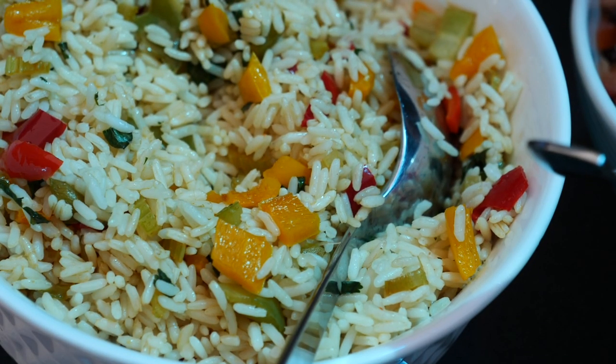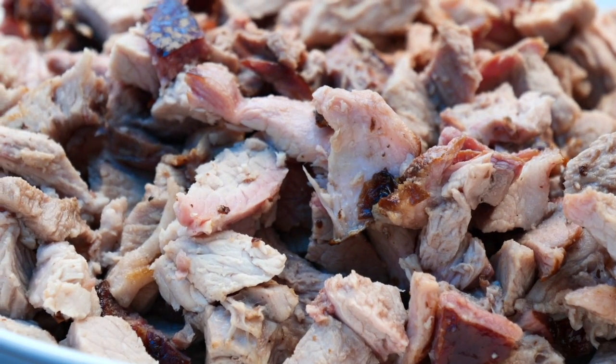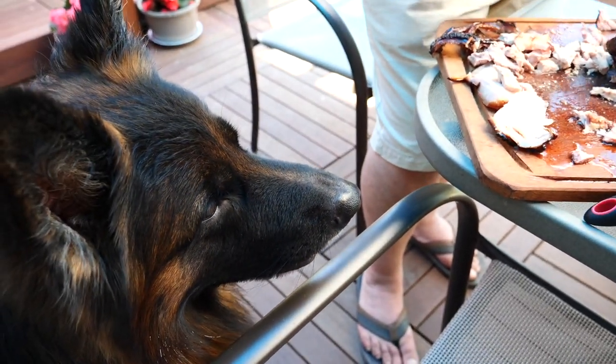We couldn't make the dessert we'd planned — the cuatro leches — but it would have been too much food anyway since there was so much meat left over. The rice went untouched and the Mexican salad was barely touched either. We'll be having this for lunch all next week — we have pork for a whole week. We had a lovely day. We hope someday to be able to visit Mexico — it's a country I'd love to travel through zigzag from one end to the other by car. It's like many countries in one, so much diversity. I've been to Mexico twice: once briefly through Mexico City, and once to Cancún.